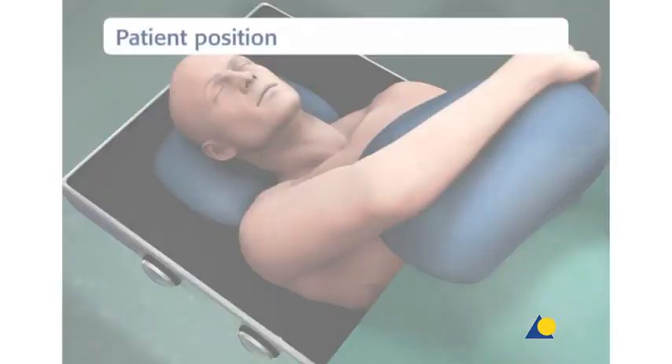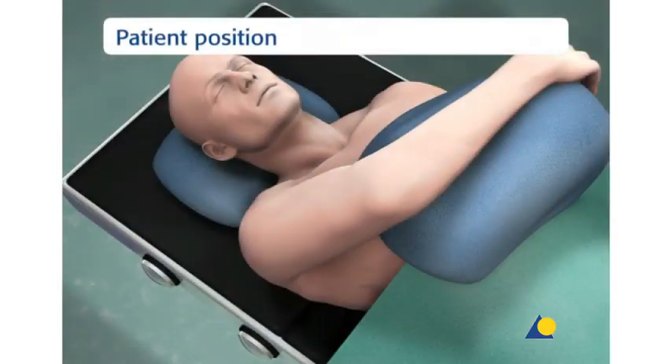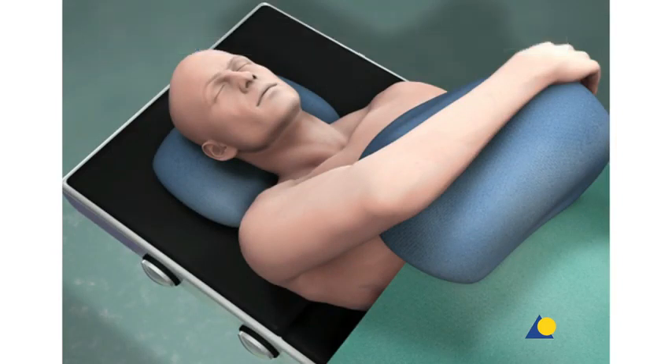The patient is positioned supine on the radiolucent table. The extremity is prepared from the axilla to the hand. This preparation allows rotation of the forearm as well as flexion and extension of the elbow during the fixation.